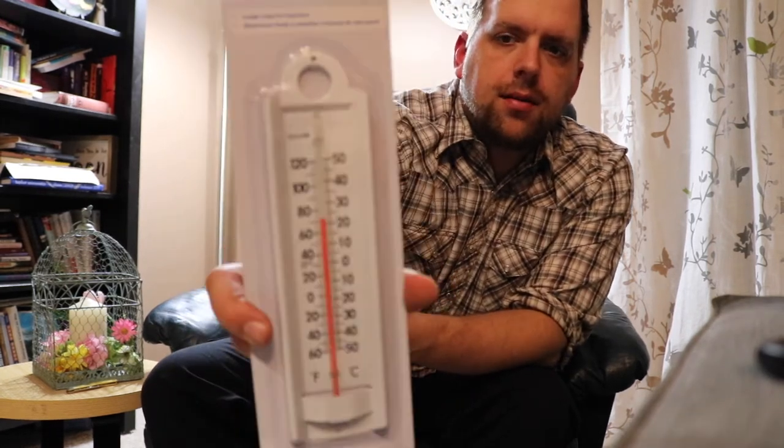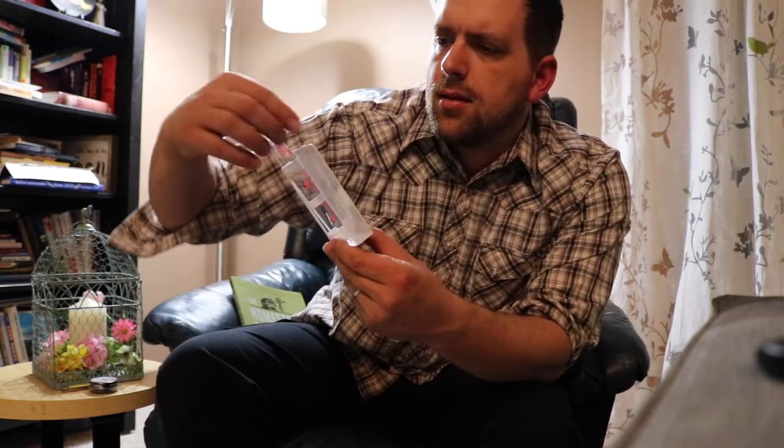Here's an indoor-outdoor thermometer — can't go wrong with one of those. And Rosebud Salve — so it looks like a salve for healing cuts and other stuff. Oh wow, that's cool. And the Homestead Box rain gauge.